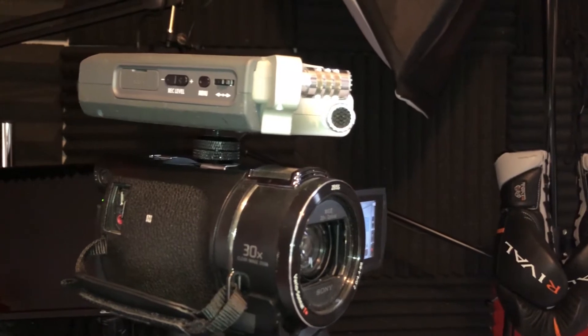Now let's move to the Zoom H4n. This is the Zoom H4n recording, mounted on top of my camera. Do you hear a difference? I'm pretty sure you do. I'm pretty sure the difference is a lot fuller compared to the Zoom H1. We are vlogging at arm's length, and this is what the Zoom H4n sounds like on top of the camera.